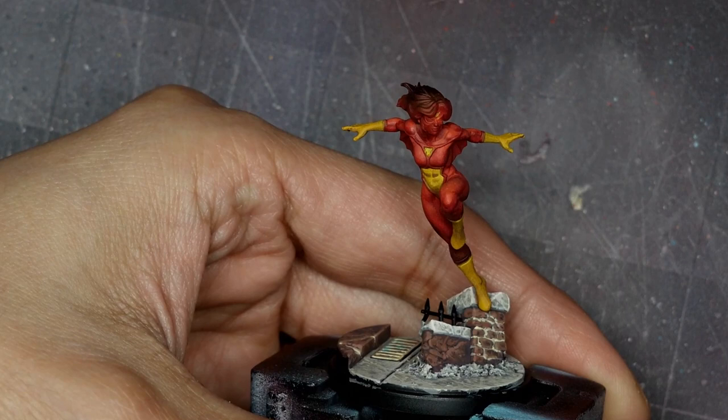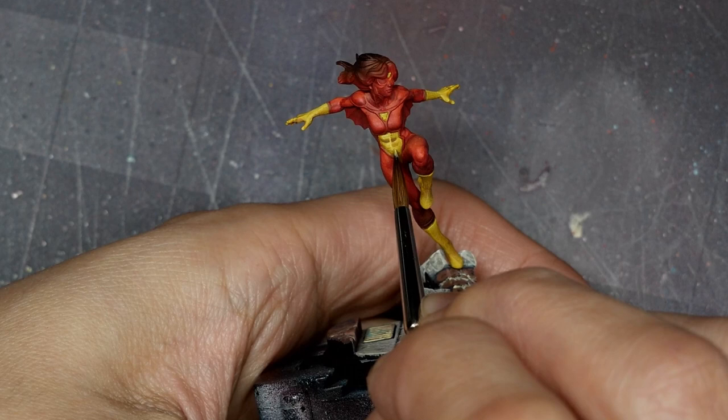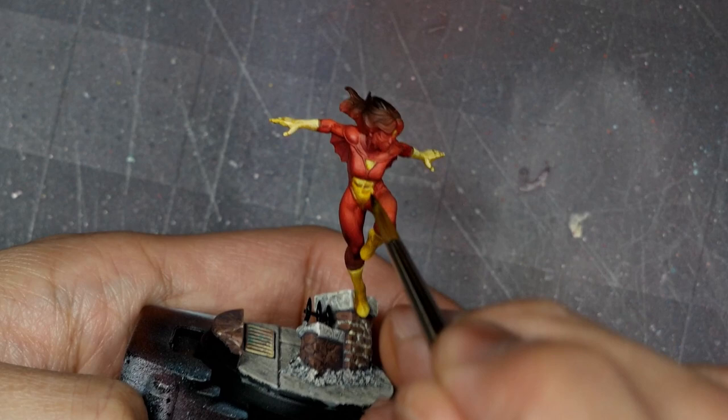From yellow, I'm going to mix in just a hint of pale yellow to pick out my extreme highlights. This does knock back the saturation of the color a little bit, but that's okay. Use this to really punch the highlights, because once we're done laying down this color, I'm going to go back in with some Game Ink yellow and glaze over to re-saturate everything. The yellow ink does knock back your highlights quite a bit, so with the pale yellow you can actually go a little overboard knowing the Game Ink will then knock it back and smooth everything out.